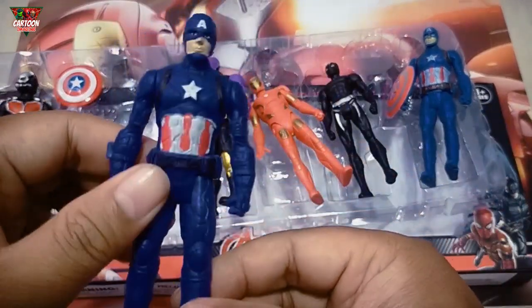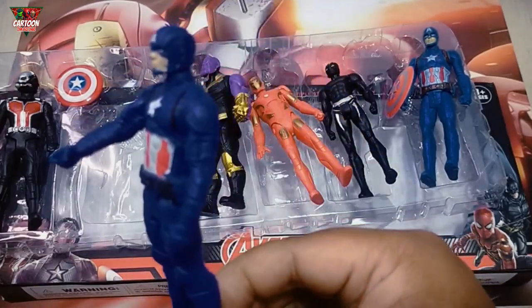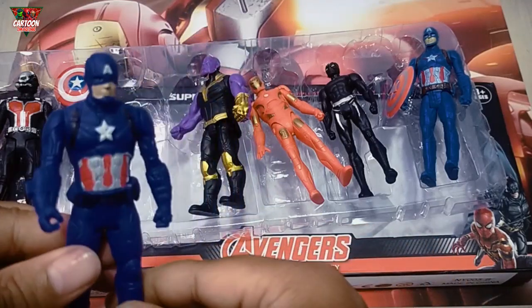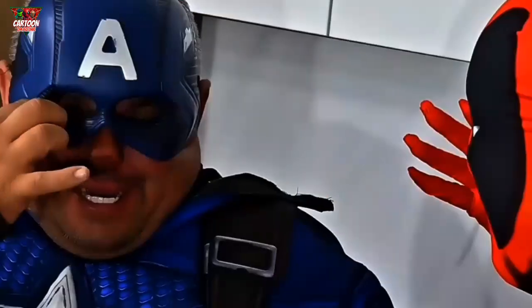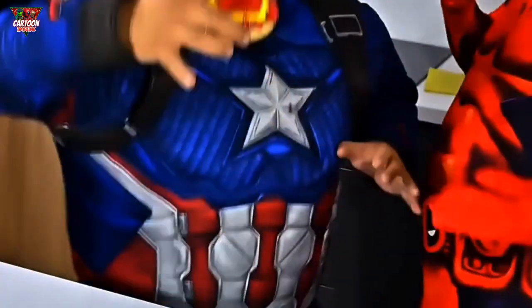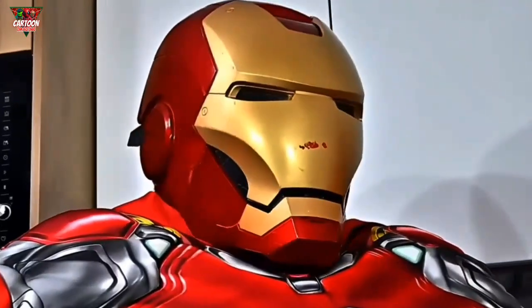And this one — wow, superhero! Look at that — Captain America. What kind of donut do you want now? Iron Man. Iron Man is boring.